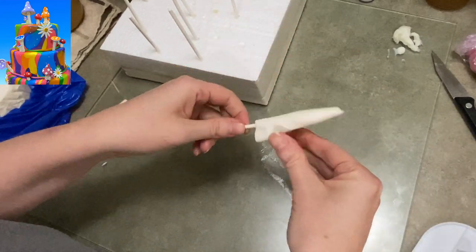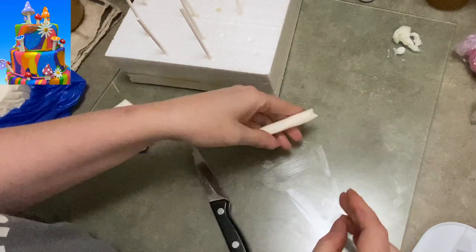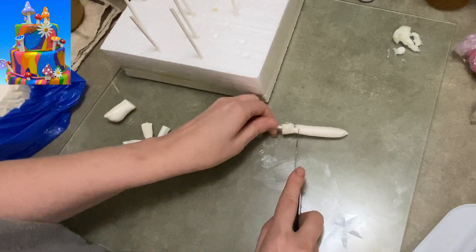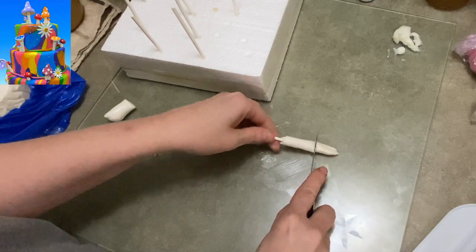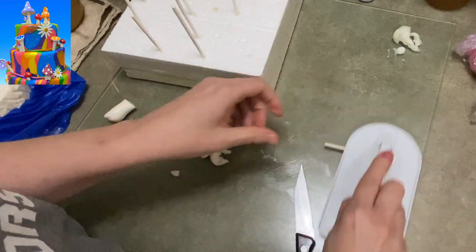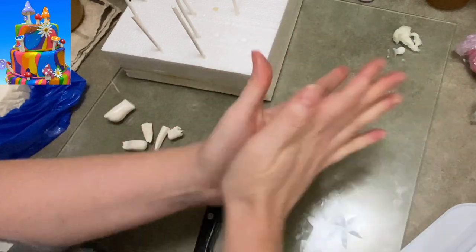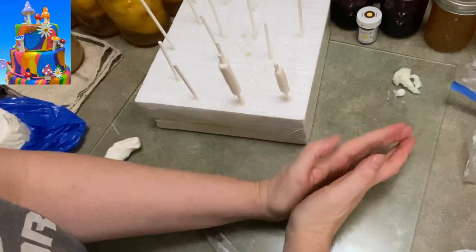I'm going to start by taking some lollipop sticks - you can see them sticking in my styrofoam mold there - and I'm going to make the stem of my first mushroom. Once I have a nice little stem on my mushroom, I trim off the extra at the top and the bottom, just so I have enough to stick into the cake and enough at the top to support the mushroom cap without it being too high or stick-outy. I don't want it to break through the top of the cap.